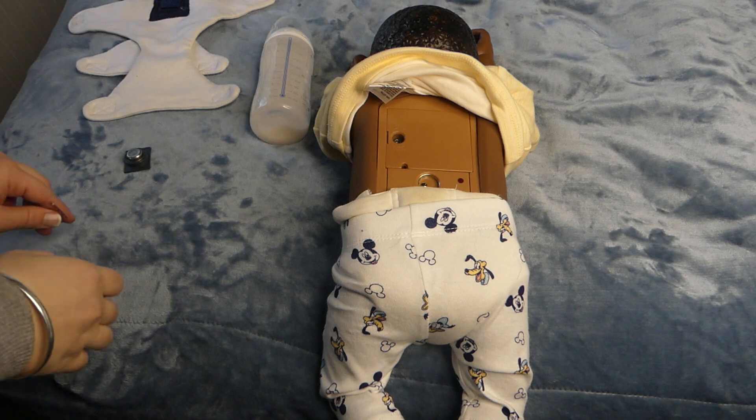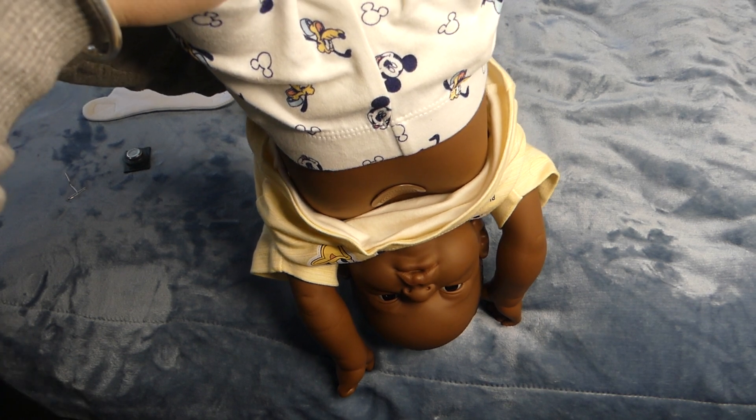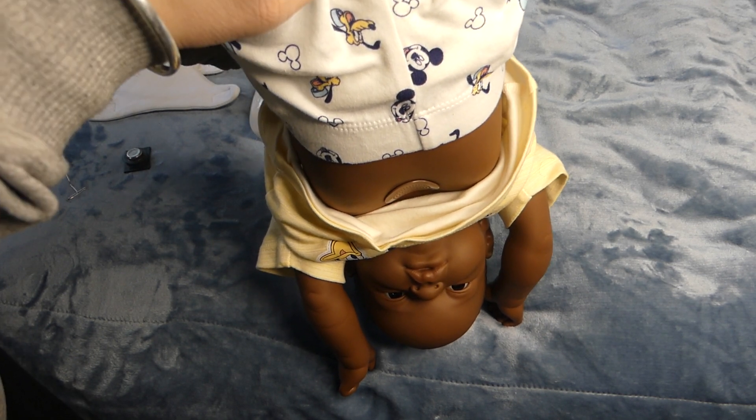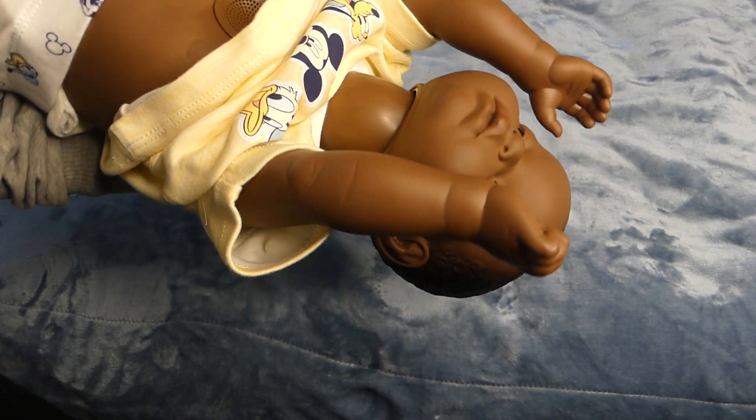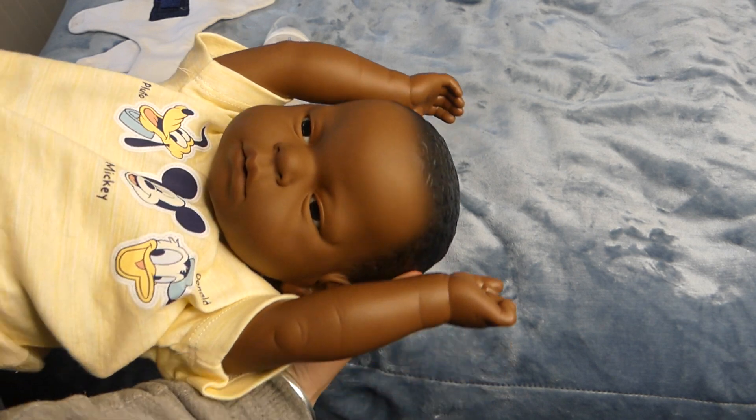Baby should now be inactive. I am going to hold him upside down again — he is not crying and I have just let his head fall back. He is not crying. So this baby is now off; it has been emergency shut down.